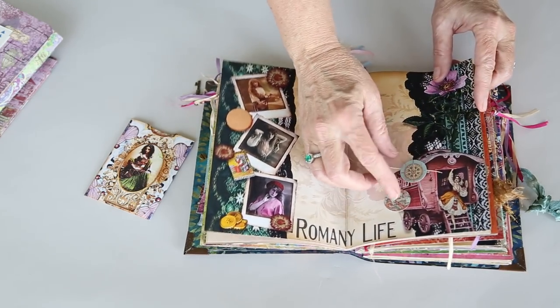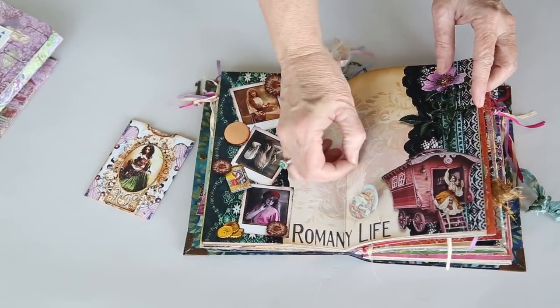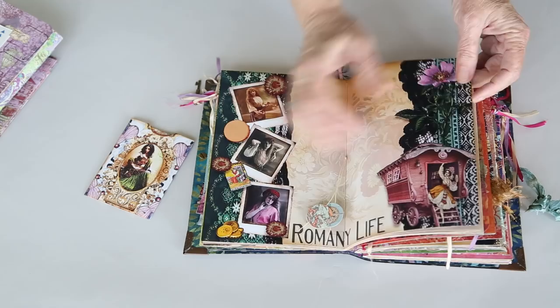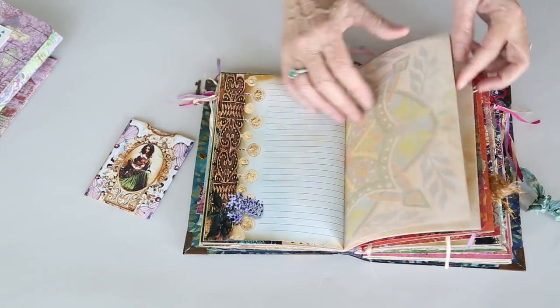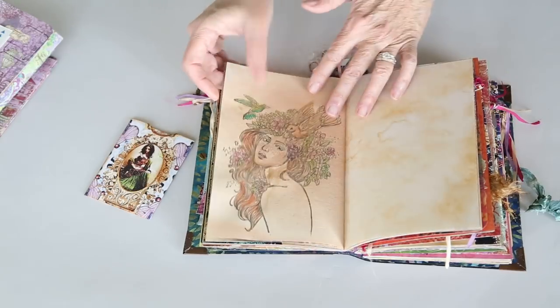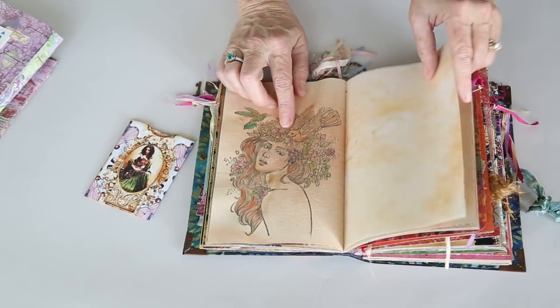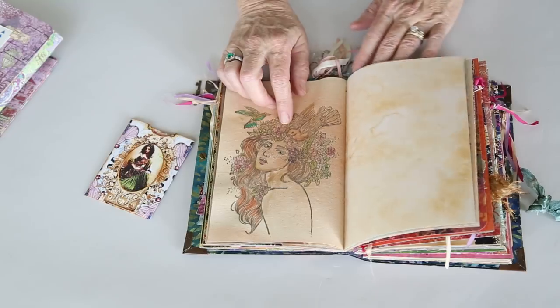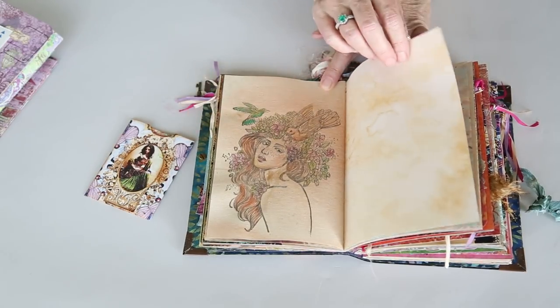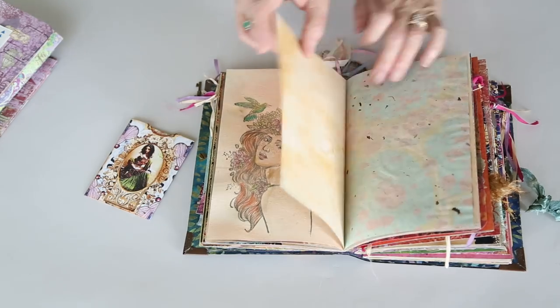This is part of the Cavallini and Company — they have stickers and each of the signature strings has those on the end. Each of the signatures also has a rubber-stamped lady from the Prima company. I was turned on to these by Dreams Etc. and I enjoyed hand-coloring those in.